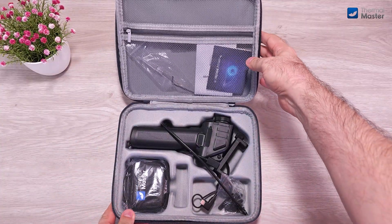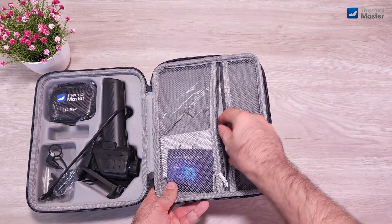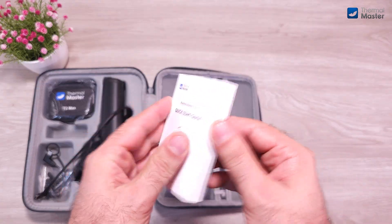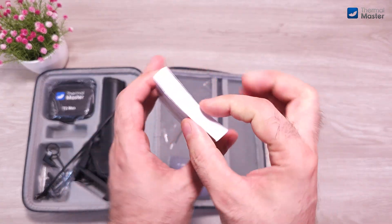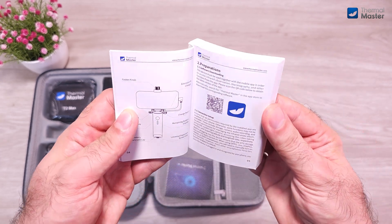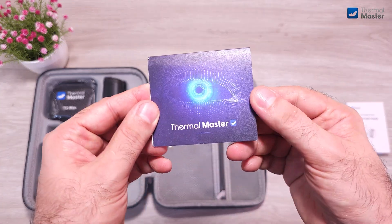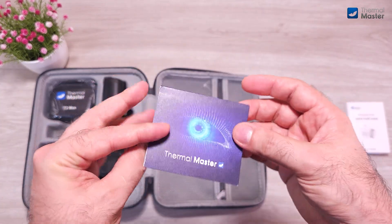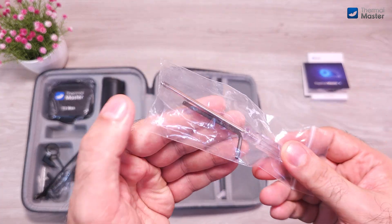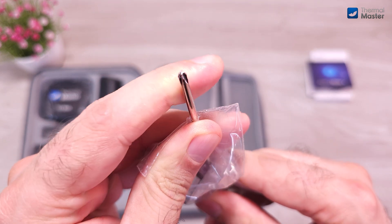Here we have the first glimpse of the content of the case. Now let's start with the accessories and small components, like this big, thick and heavy user's guide, which is written in many languages, so it's very well prepared for the international market. In here you can definitely find everything to start using your device correctly. And then we have here the usual greetings card from Thermomaster.